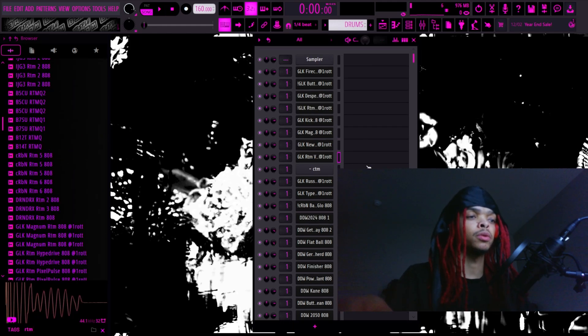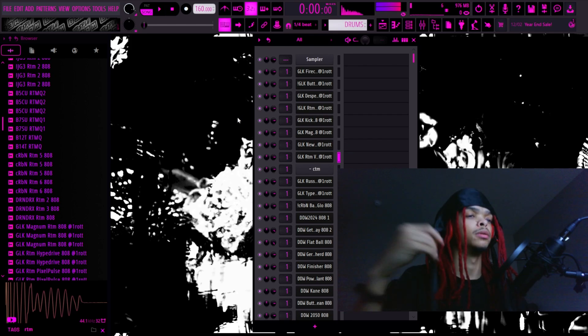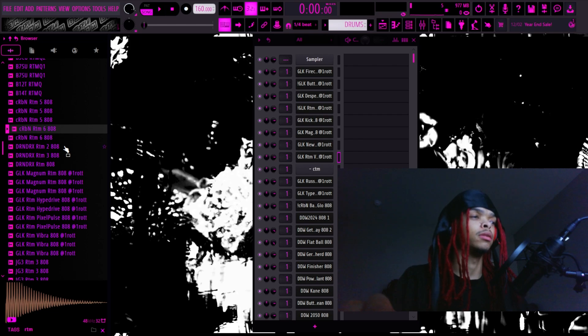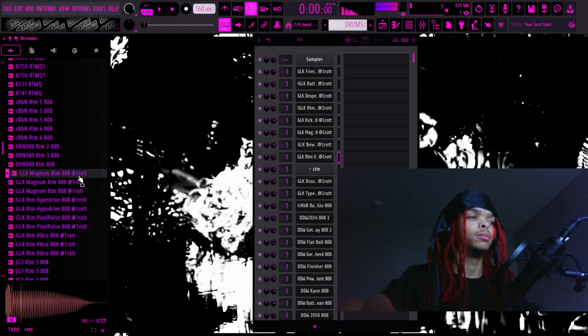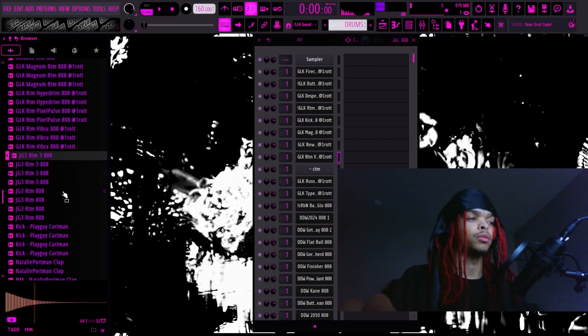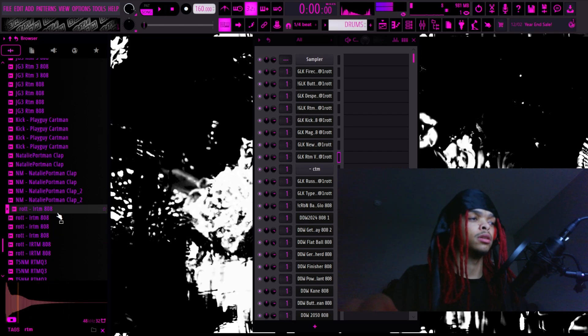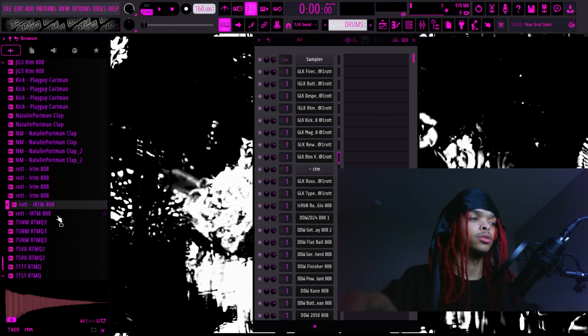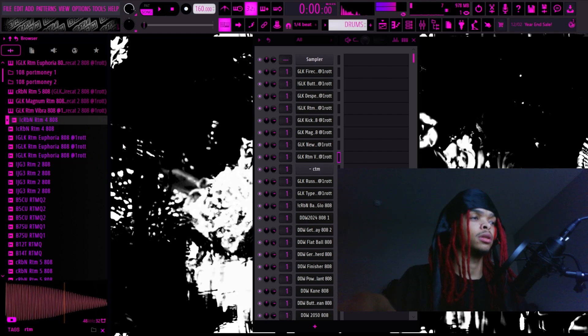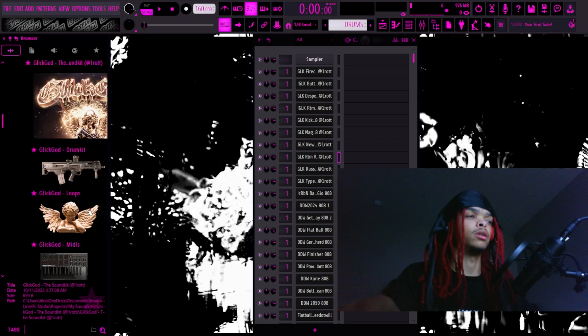I'm gonna go through all my CTMs real quick and show y'all the different variants — I named them the RTM, RTM 5, RTM 6, my secret RTM, RTM Magnum — where I added the kick to the CTM 808 and filtered it — then RTM Hyperdrive, Pixel Pulse, Vibra, RTM 3, RTM 1, the original RTM, RTM 2, Euphoria, and then CTM RTM 4.